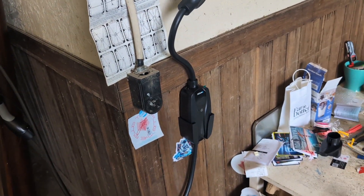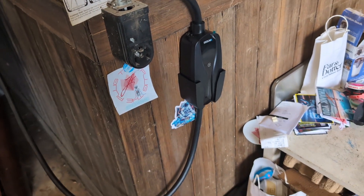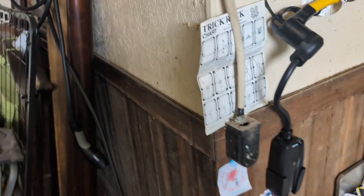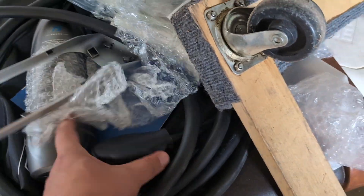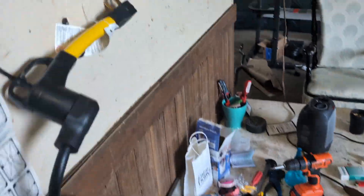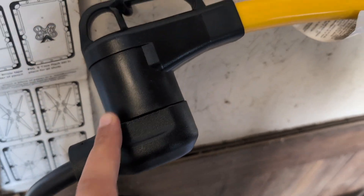Here's the thing — I have an old house, so this is a NEMA 5-50, which is a three-prong outlet. All the portable chargers come with a four-prong plug. You need to get an RV adapter that has the three-prong on one end and the four-prong on the other, so you can plug your portable charger into it.